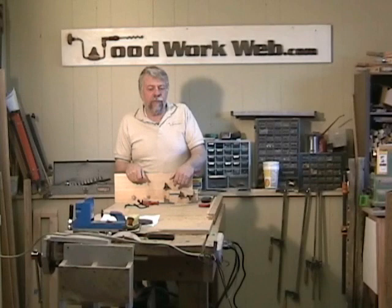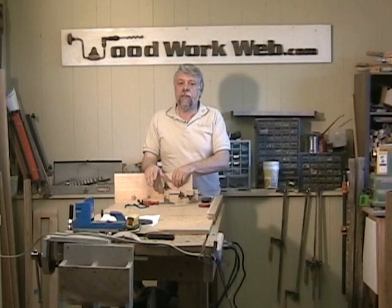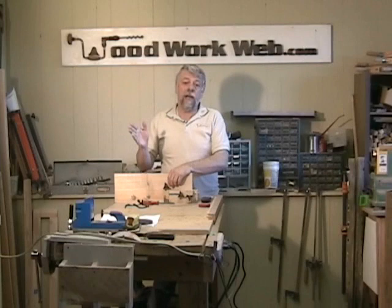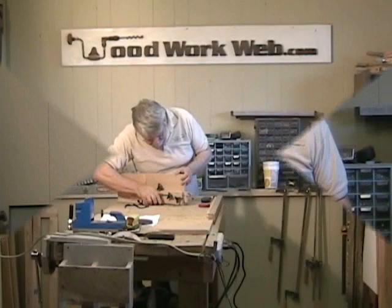Hi, Colin Kinnett here with WoodworkWeb, back with more on picture framing. One of the problems with picture frames is getting the frame material. You can cut this yourself or you can purchase framing material for a very reasonable price from your local hardware store or supplier. Today I'm going to show you a simple way of cutting a very nice frame material that you can do in your own shop.